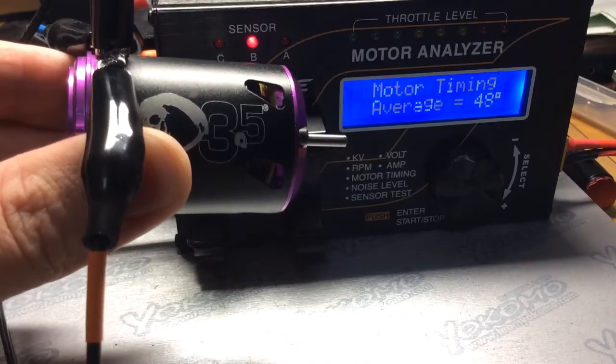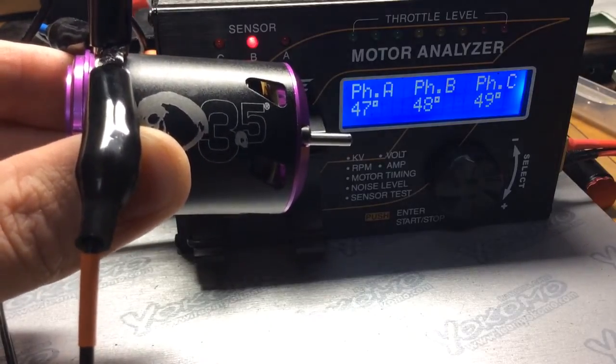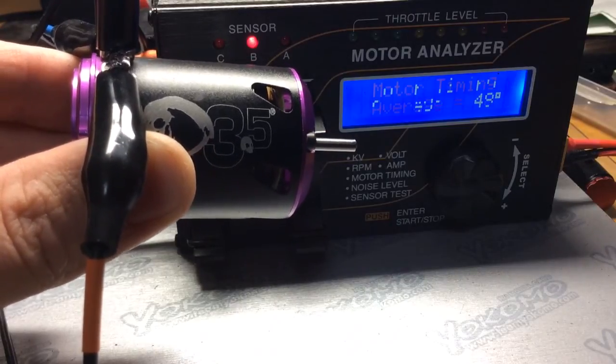This was the Trinity D3.5, 21.5. I hope this helps, and if you have any questions, feel free to ask.